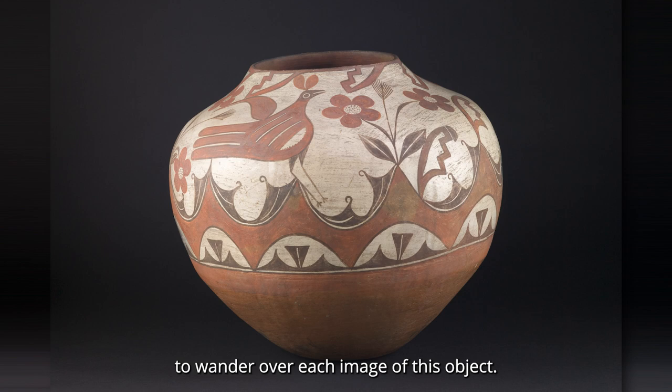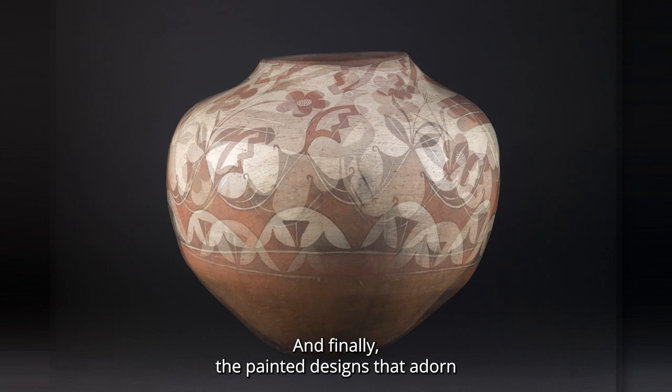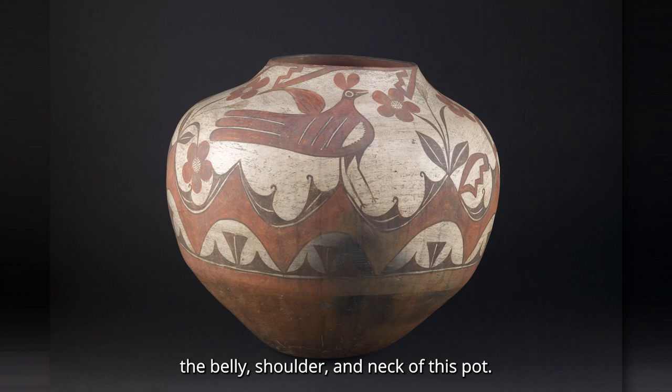Allow your gaze to wander over each image of this object. As you look, notice the shape of the object, the colors, and finally the painted designs that adorn the belly, shoulder, and neck of this pot.